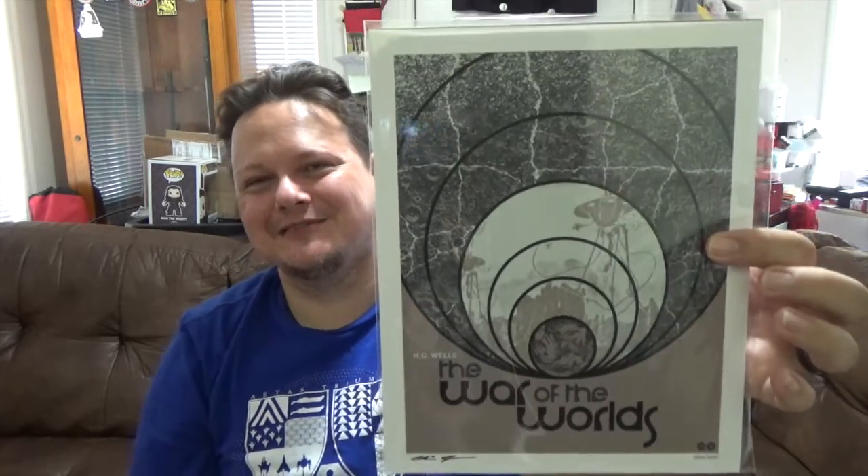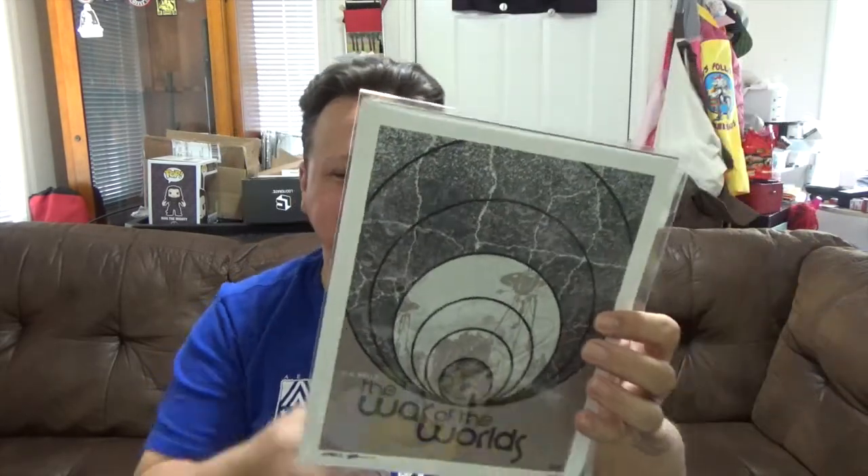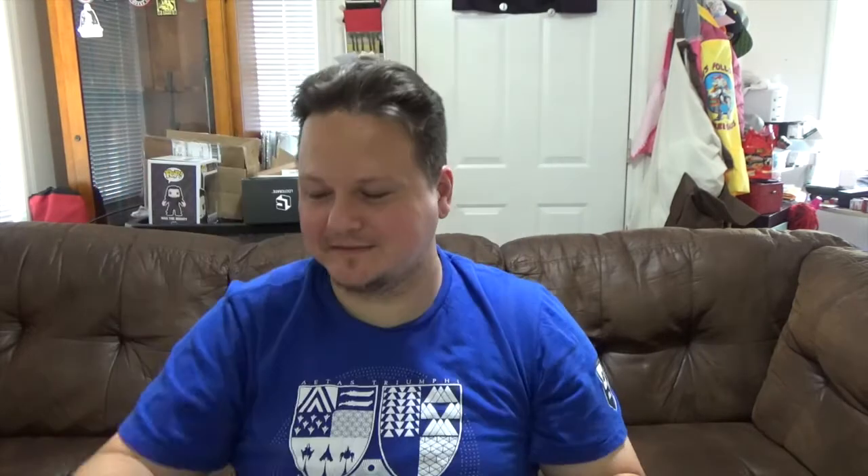Next we got a COA — War of the Worlds, number 2994 of 3000. Jesus, almost got the last one. So there we go, a little print of War of the Worlds — that's pretty cool. Got the COA on the back, I'm digging that.